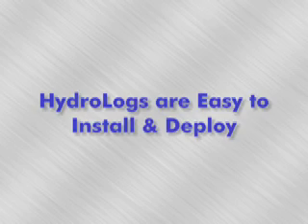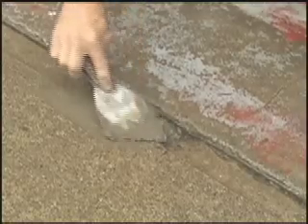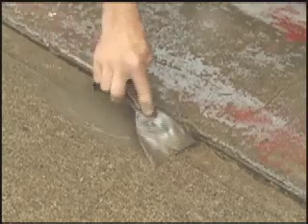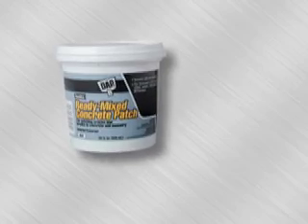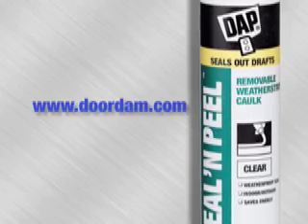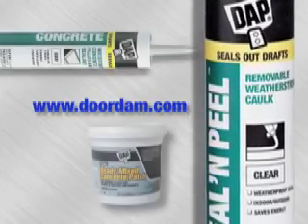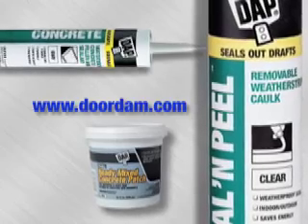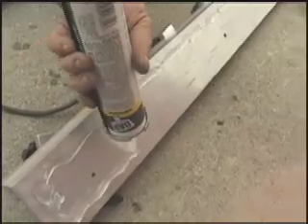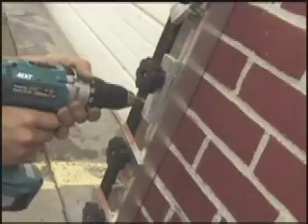HydroLogs are easy to install and deploy. The first step is to ensure that the floor and wall surfaces are level and smooth where the HydroLogs and jam brackets will make contact. Use masonry patch, crack filler, and caulking from recommended products available on www.doordam.com. Many of these products are also available at your local hardware store. With surfaces prepared, apply caulking to the back of the jam brackets and mount them on the face of the opening using the drill bit and hardware supplied by DoorDam.